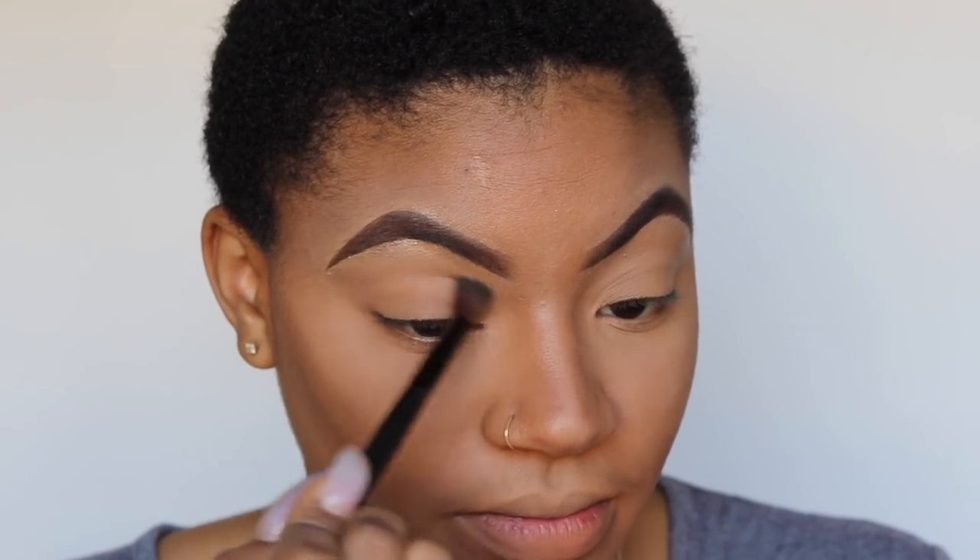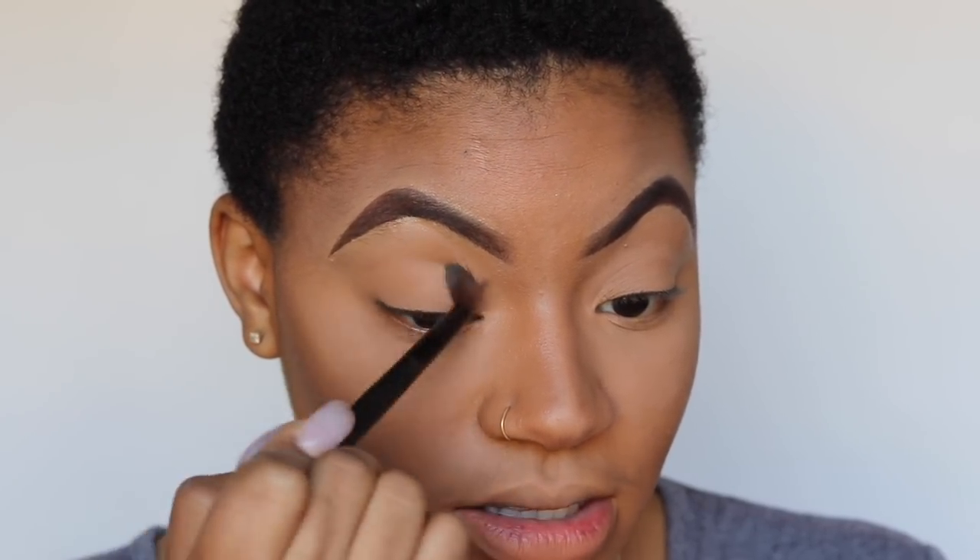Since I'm wearing a headband today I'm skipping the forehead highlight — it would be pointless. For eyes, I'm using the Huda Beauty Warm Brown Obsessions palette and putting a slightly darker shade above my crease just to give it a little dimension. It's subtle — you probably won't even see it. I'm not really an eyeshadow type of person.